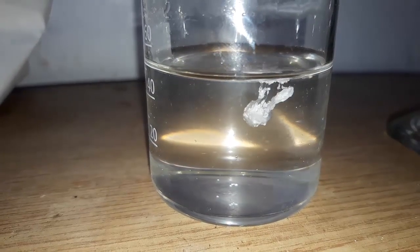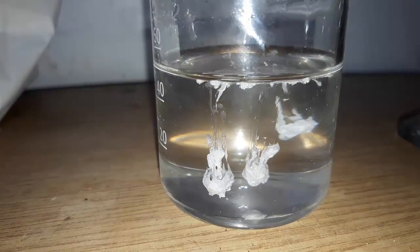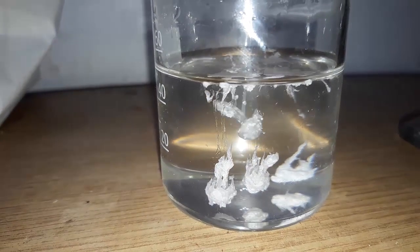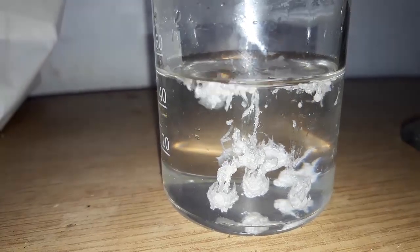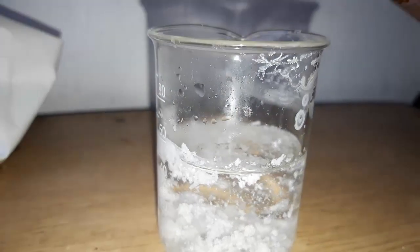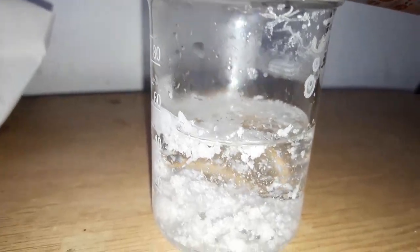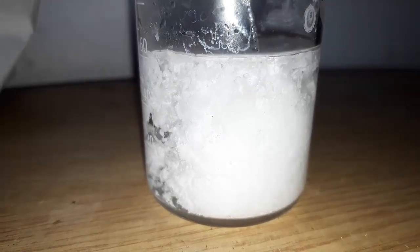When we add the hydrochloric acid, we can immediately see a precipitate forming. Since benzoic acid is basically insoluble in room temperature water, it drops out of solution as white clumps. After adding all of the hydrochloric acid, we get a thick slurry.